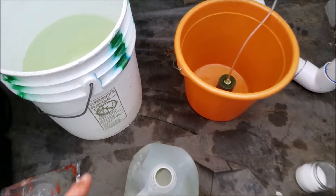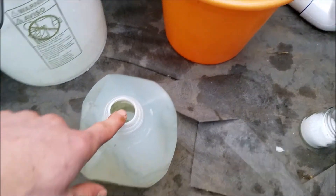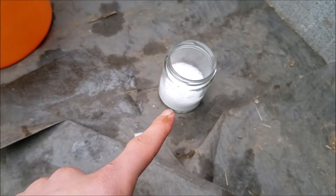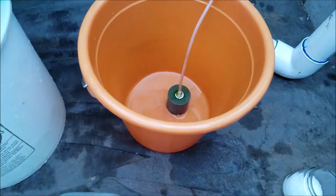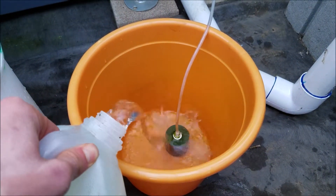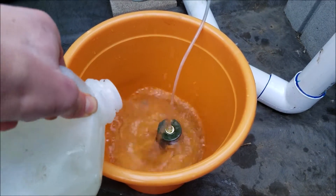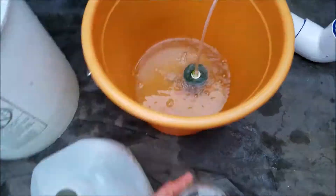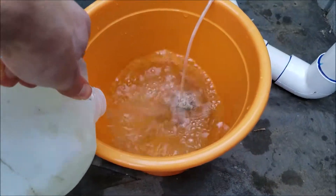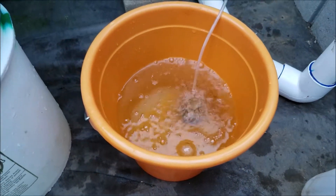So what I have here are two buckets. The one right here is where I'll put the fish in with the Epsom salt. I'll take one gallon of water from my aquaponics system and mix it with 3.84 ounces of Epsom salt. There's an air stone so it can mix well and the fish can have enough oxygen.